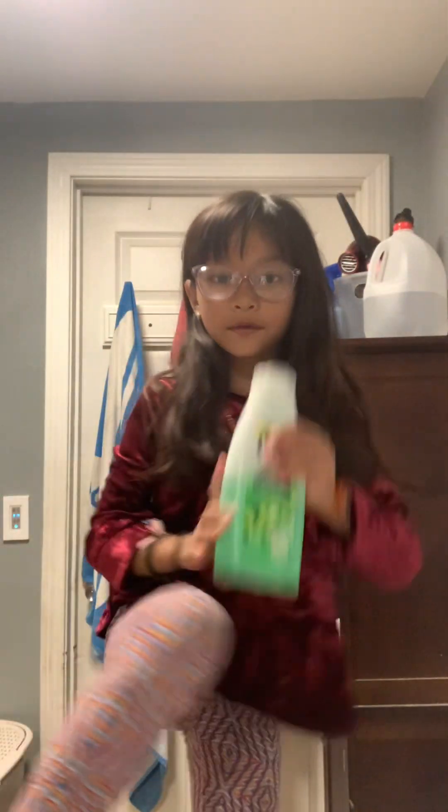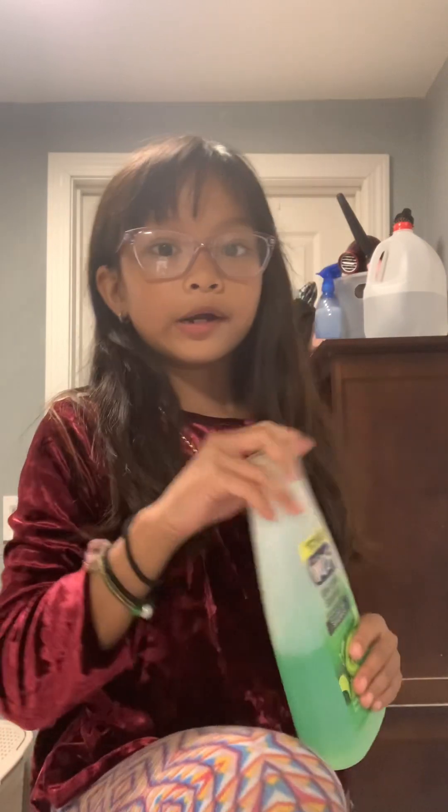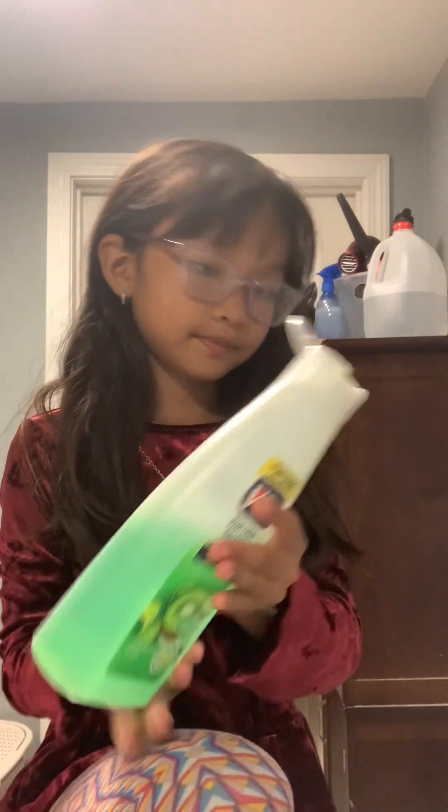First, get shampoo — it has to be like a slime texture, or it will flop.